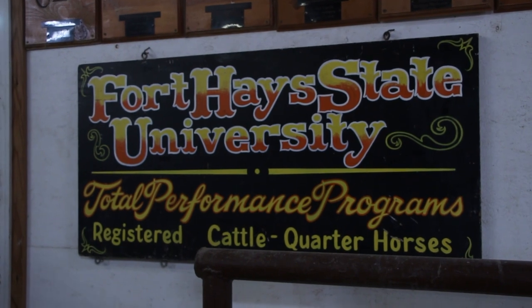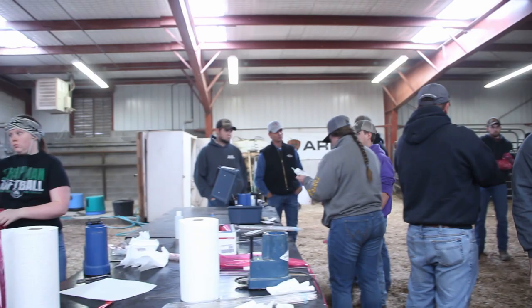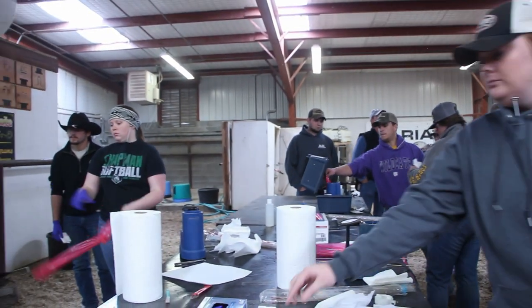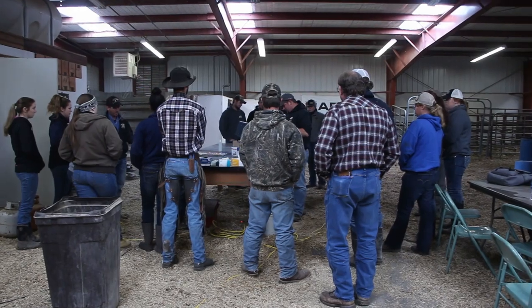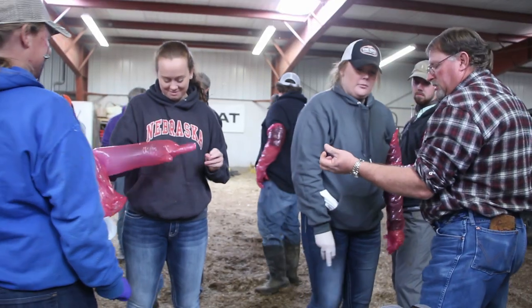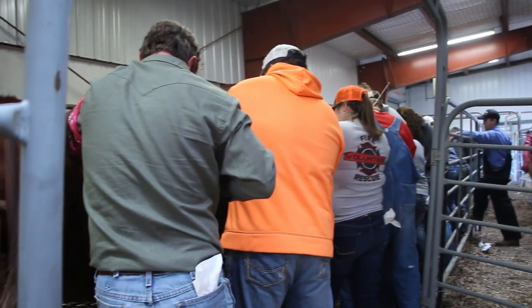Last week, students at the Fort Hays State University Farm Beef Division attended an artificial insemination class. The class started with a lecture on the subject, followed by hands-on work with proper insemination techniques and equipment use, as well as working directly with proper insemination technique in cattle.